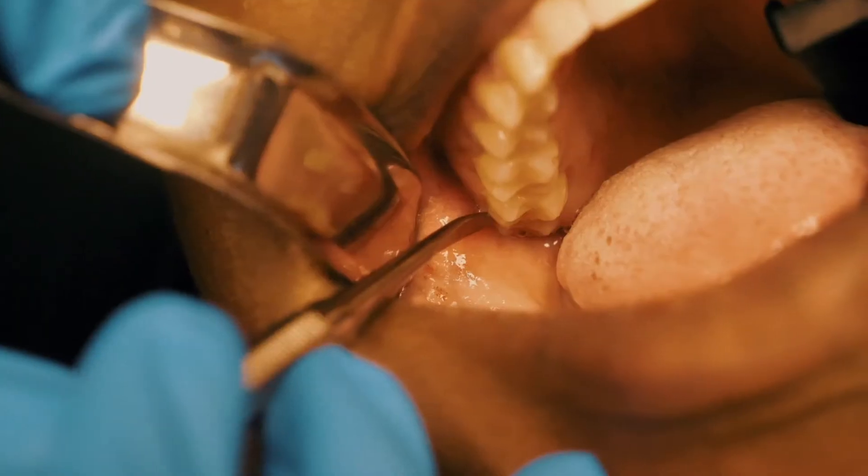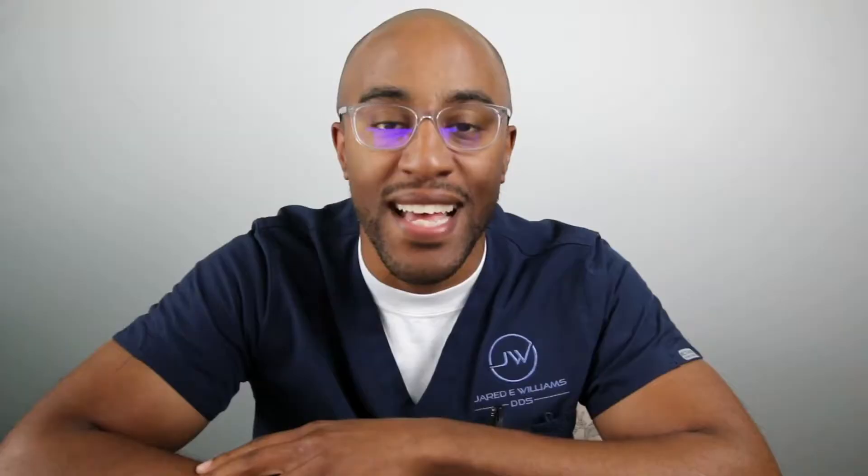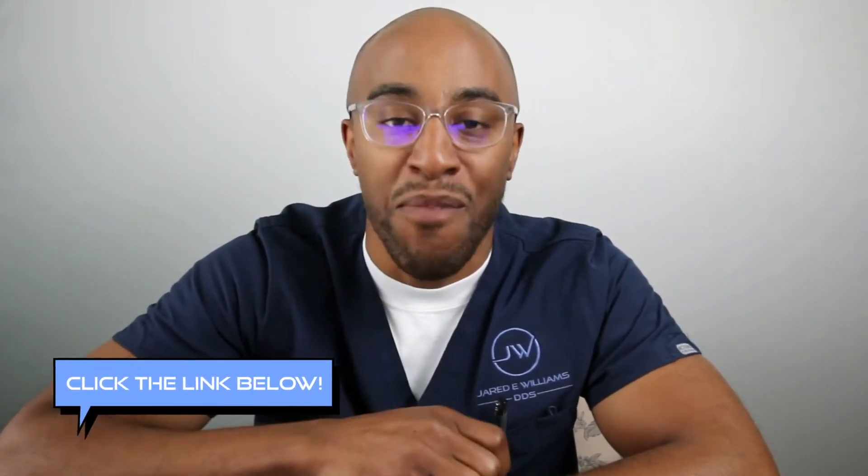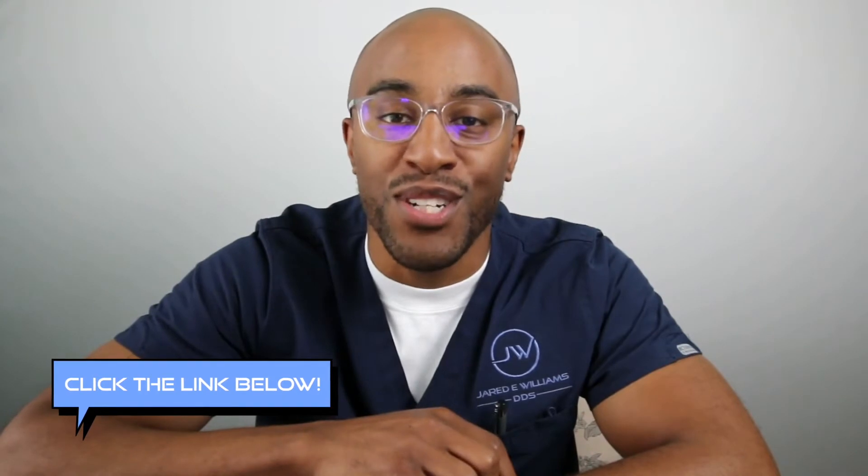I work with about 30 different offices doing surgery and implants in their office. After about 10 years and about 10,000 extractions, I've gotten to the point where I was just like, let me start sharing my secrets with you. So if you're new to the channel, hit the subscribe button, press the like button and share this with your friends. And if you want some great tips in terms of making sure your patients are always comfortable, check out the link down below — it's Smile After Surgery.